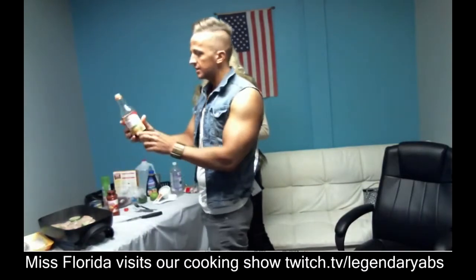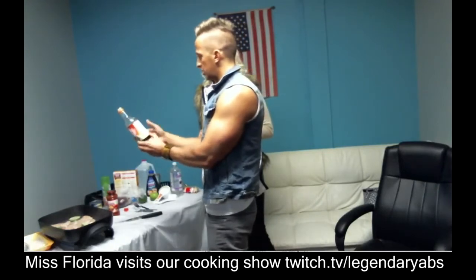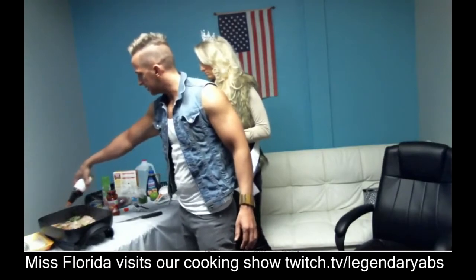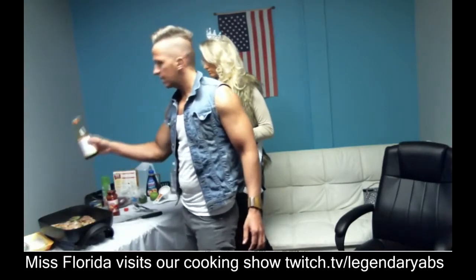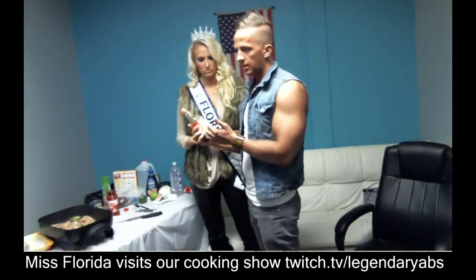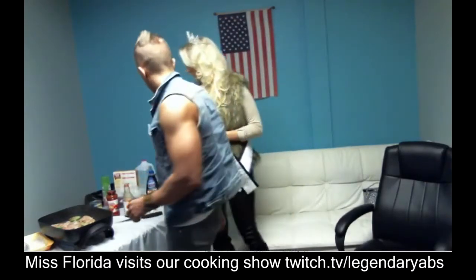Teriyaki sauce, guys — just look on the back of the label. You can see it's 15 calories, 2 grams of sugar, so it's not that much. We'll just dump some teriyaki sauce in here. You want to keep it really low sugar — about 2 grams of sugar per serving — but some of it's going to get cooked out while we're cooking here anyway.